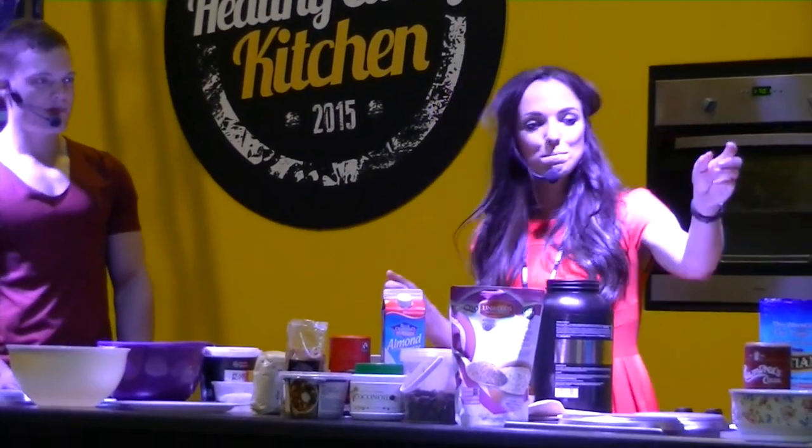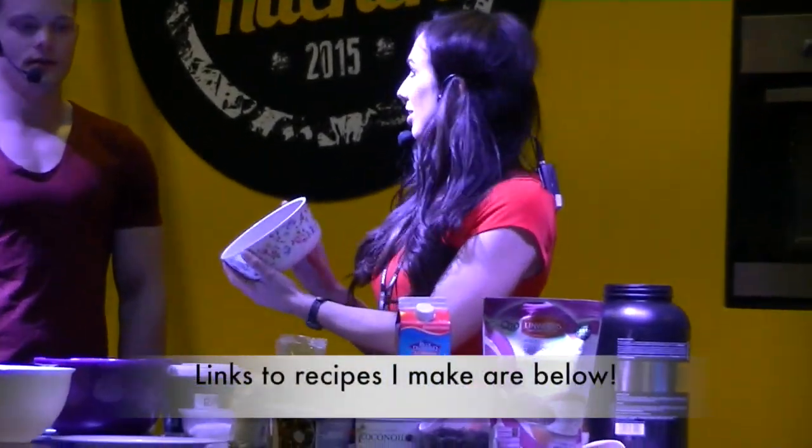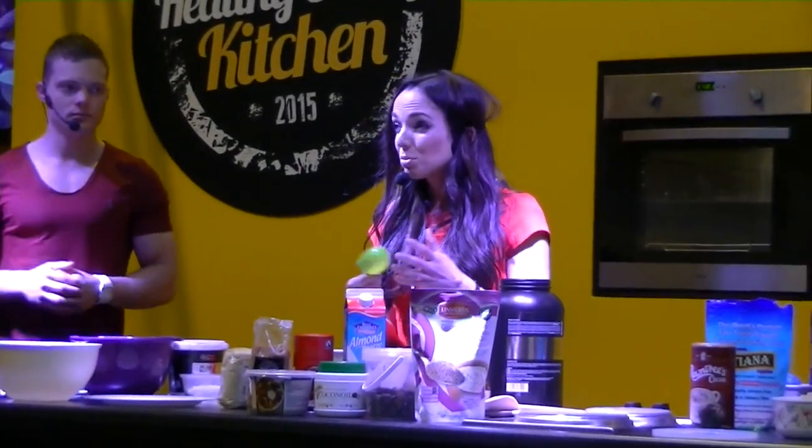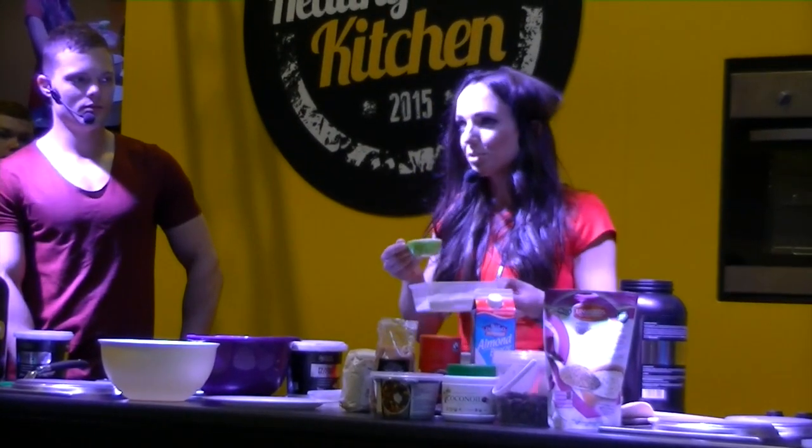First up is protein peanut butter balls. I don't know if the camera can get that or if you can all see these. They're made up of mainly four ingredients and they're really easy to make. I'm going to start by using a quarter cup of protein powder — I use whey protein, any flavor will do — and then a quarter cup of ground almond.